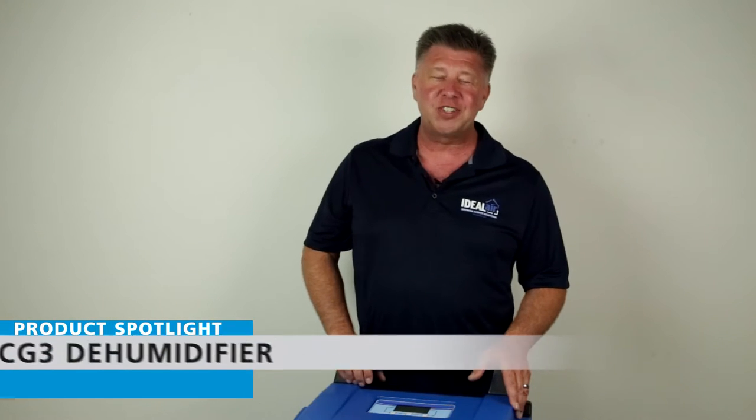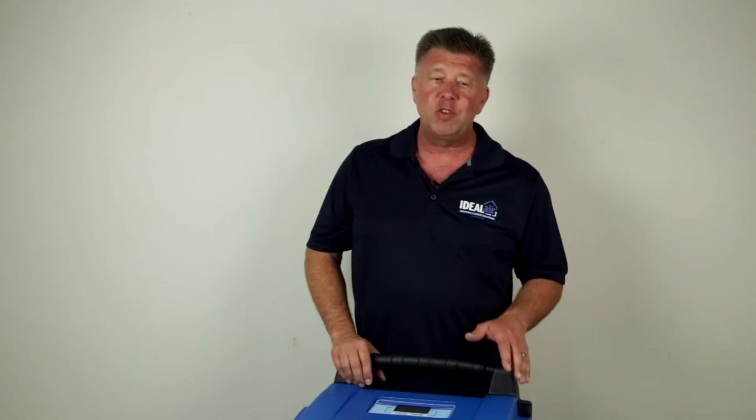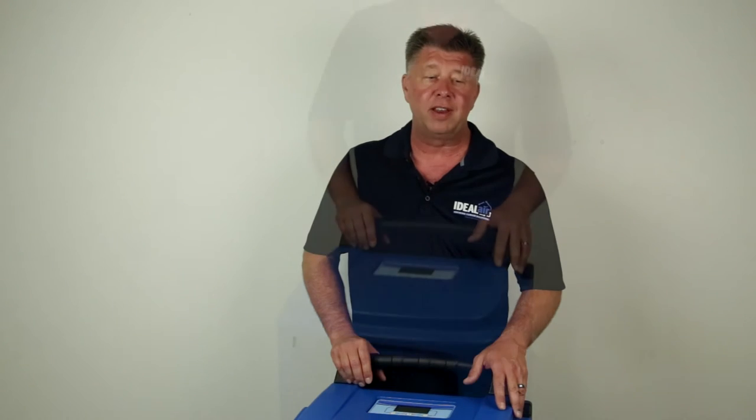Hey, Mac here with Ideal Air. Excited today to tell you guys about the CG3 dehumidifier. We've spent the last eight months listening to you, designing, building, and testing this unit.